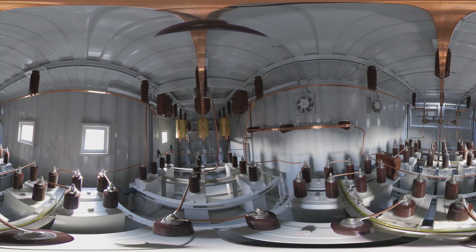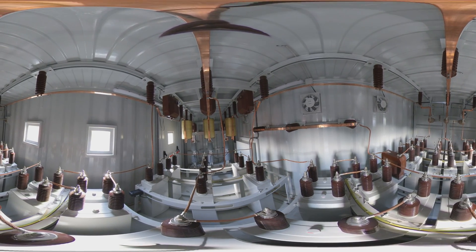Flexibility, simplified maintenance, standardization — prepared for the future.